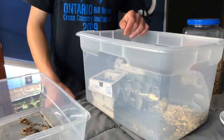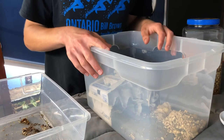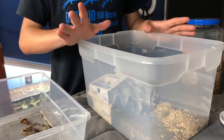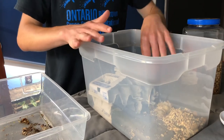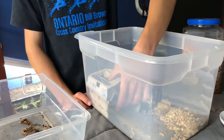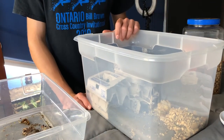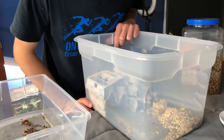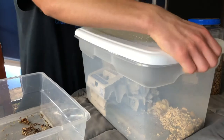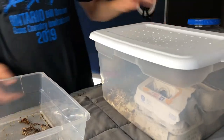They don't actually seem to eat the oats very much either - I never have to replace the oats. But they could very well be eating those things and I'm just not noticing because they're so tiny. They're just crazy. After you've dealt with dubya roaches for so long, and now I'm dealing with the Madagascar hissing cockroaches as well, these guys just seem so small. So there we have it - these roaches are now expanded into a bigger enclosure, which I think is pretty cool.